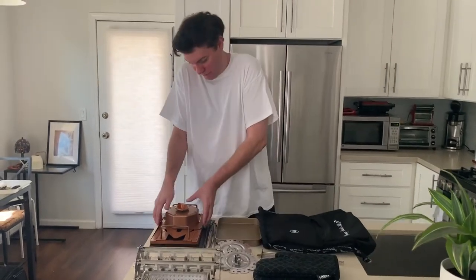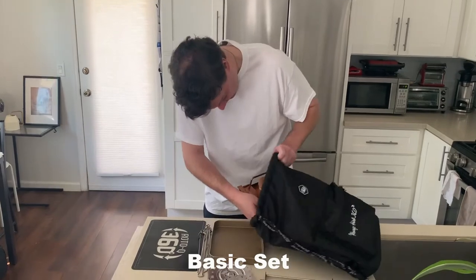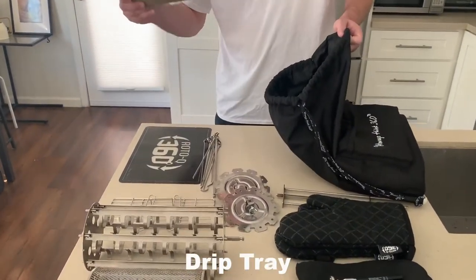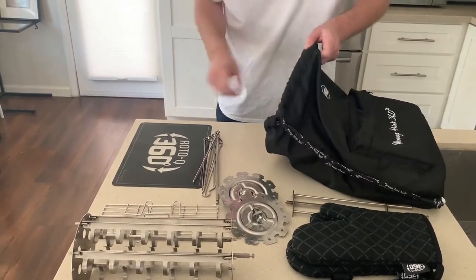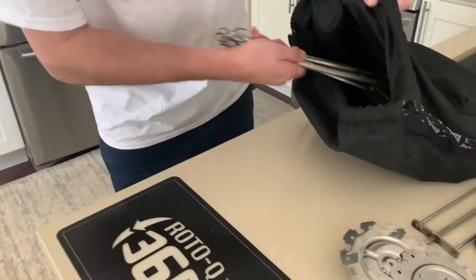Take a second, come right in and we're going to show you everything right here. So we're going to be loading up our travel bag. First thing we do is we take the Rotocube 360 core unit, tuck that right in, right to the bottom there. Then the Rotocube 360 drip tray — put that baby right in. Then we can get all our skewers here, put that right in the bag.